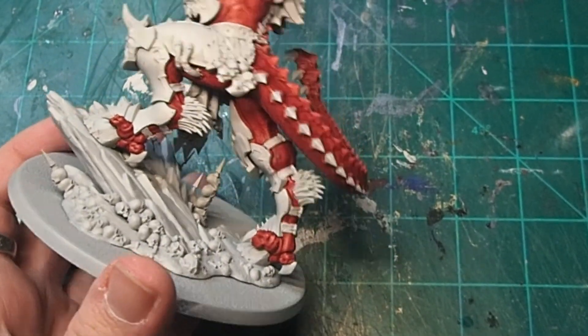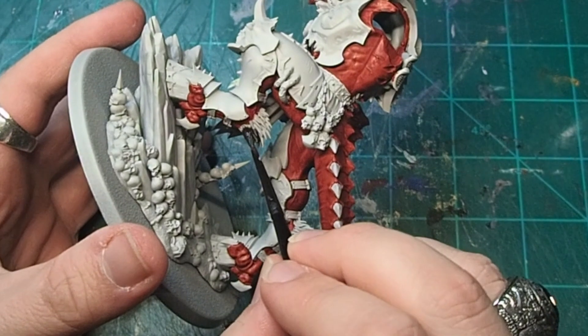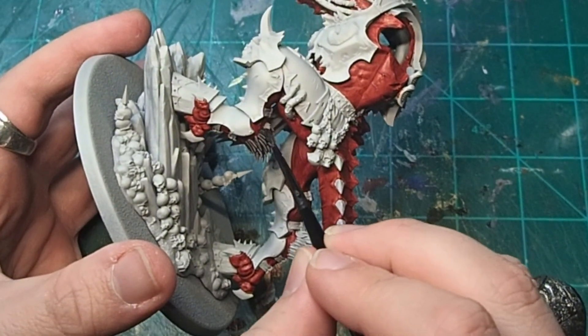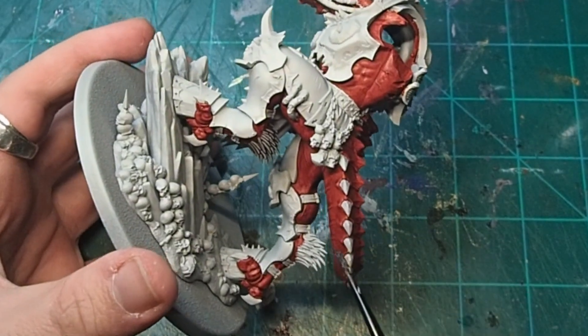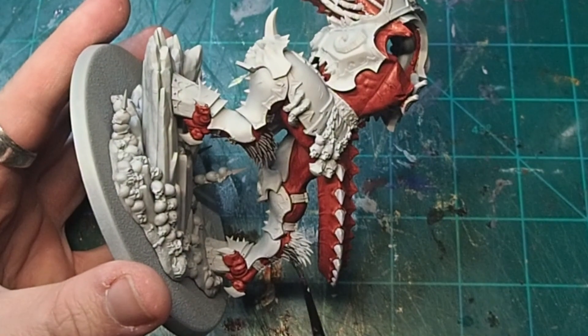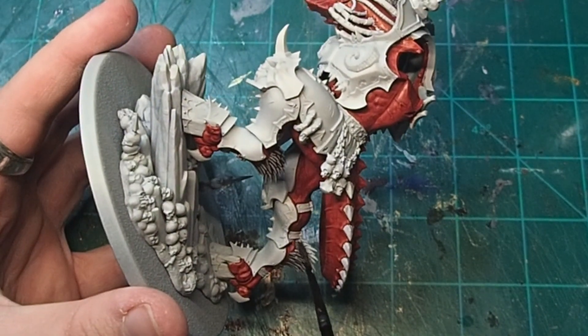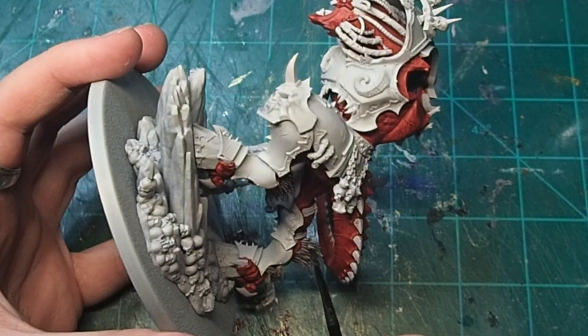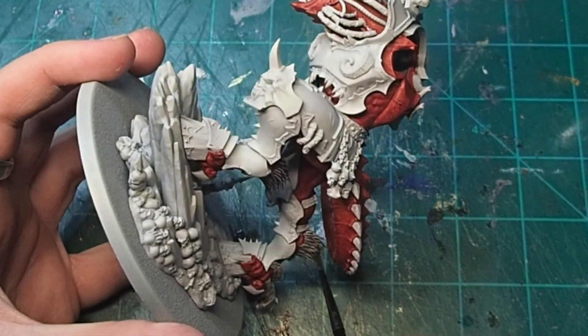For Angron's fur, I wanted it to be dark, but I wanted to have a little bit of a distinction between the fur and the wings, so I came in with some Basilicum Grey Contrast paint, to which I'd mixed in a little bit of Nuln Oil. It did thin down the paint, so I had to do a couple of coats, but overall I think it gave a nice contrast between a dark black fur and the more leathery black that I wanted for the wings.